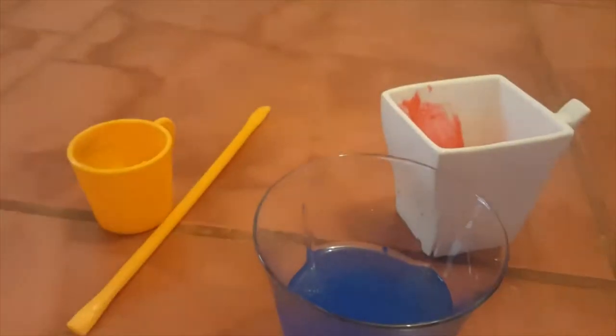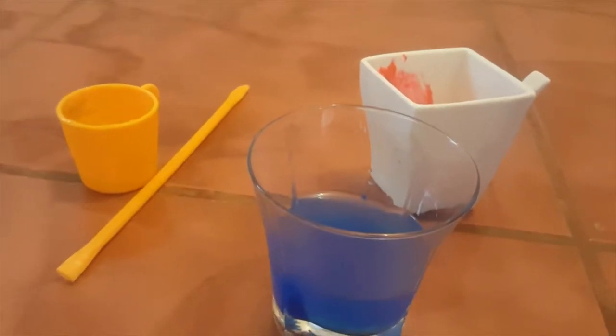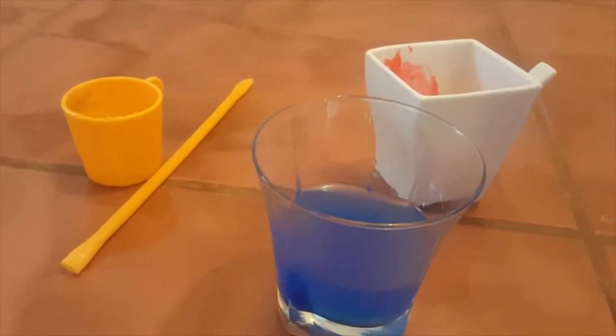Then you blow bubbles into it, and once you've done that you put the paper on top and you get your paint pictures. We need to make sure that Monique doesn't suck and just blows.